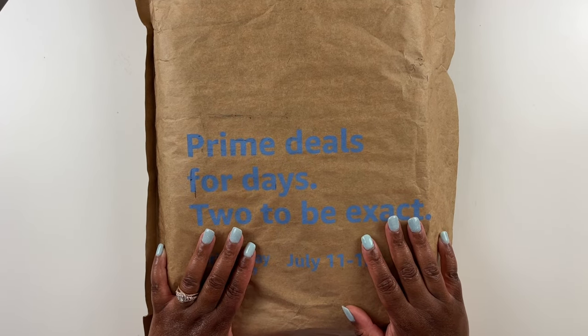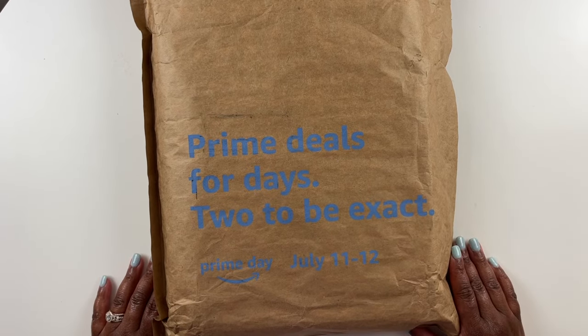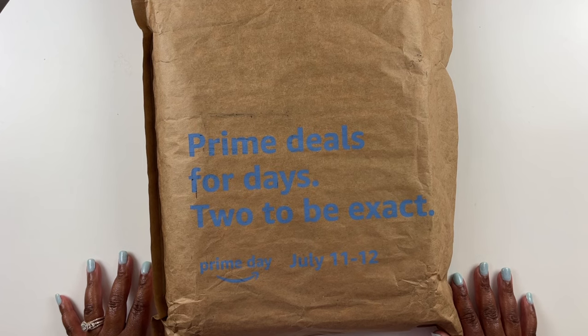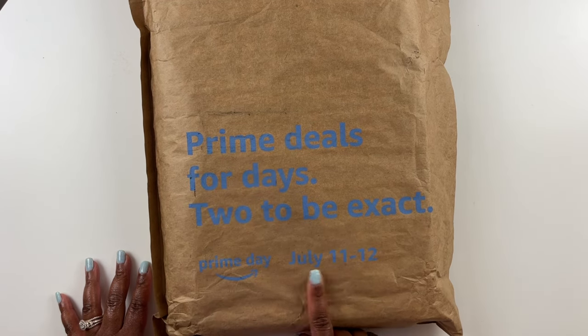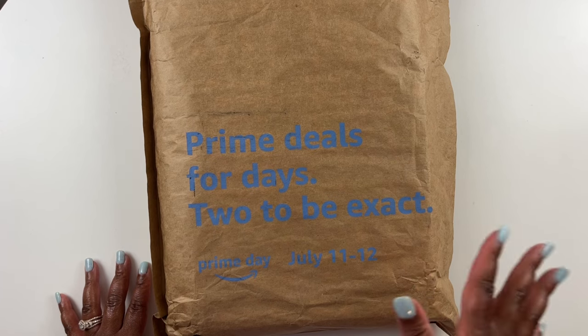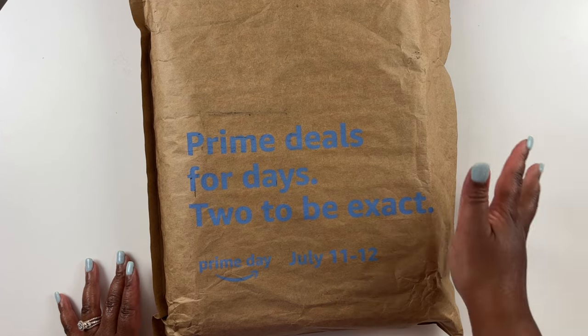Well hello everyone, welcome back to my channel. My name is Ashley and this is Bliss Studio Hobbies. For this video we have a diamond painting accessory haul from Amazon. I went on Amazon and got a few diamond painting accessories to show you. Amazon Prime Day is July 11th and 12th, and this video comes out on the 12th, just in time for those Prime Day deals. Without further ado, let me get this package open and show you guys what I scored.